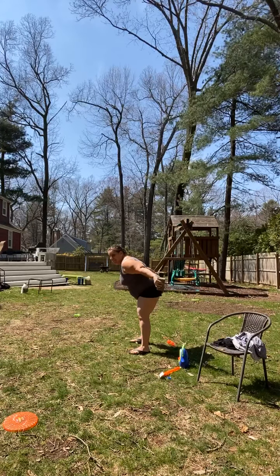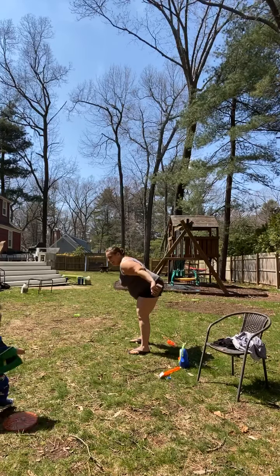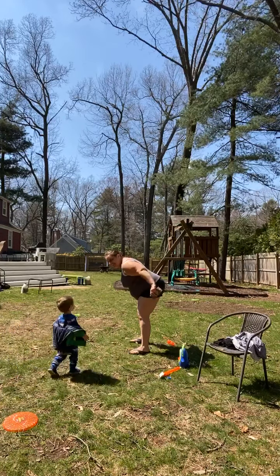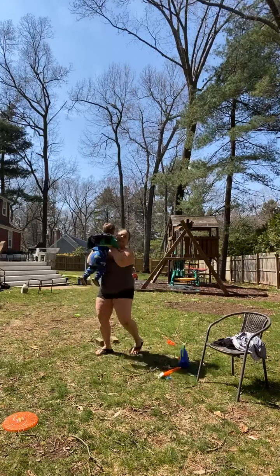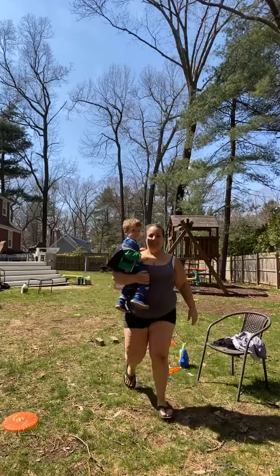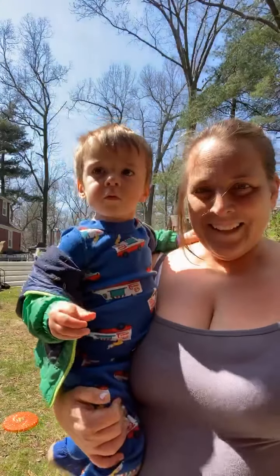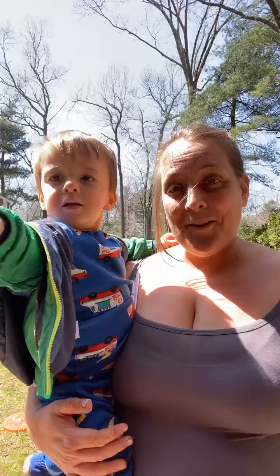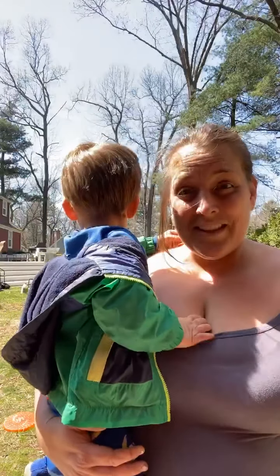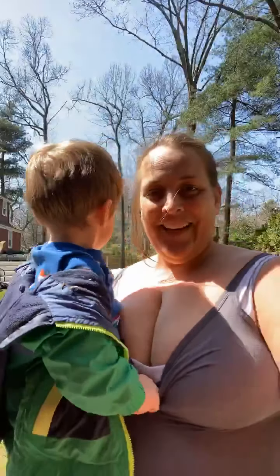Teddy is pretty darn cute over here playing with toys. And there you go! I hope that was about five minutes. Hopefully everybody can get outside if it's nice where you are — it's gorgeous. I'm going to try to run later today as well. All right, see ya!